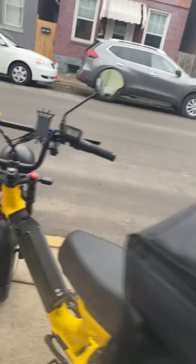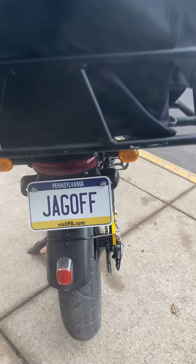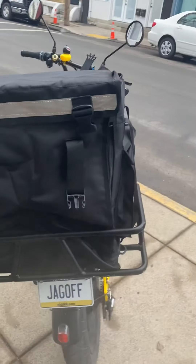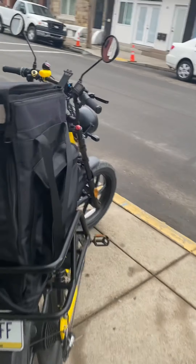My favorite accessory — being from Pittsburgh, I am the king of the jagoffs. I special ordered that license plate off Amazon and it's pretty cheap. Hey, I had to represent.